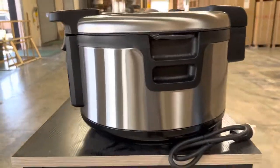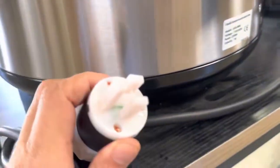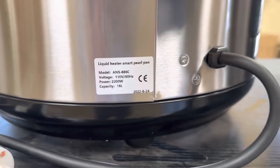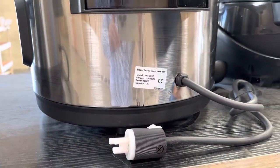On the back you can locate your plug — it is a standard 110 volt unit. You also have a sticker on the back that shows you the model, the voltage, the power, and the capacity, as we mentioned already for each capacity on these boba cookers.